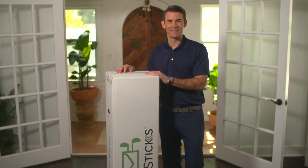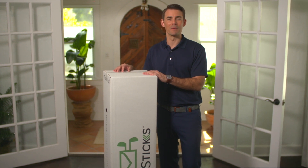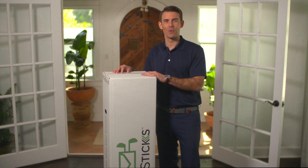Hey guys, welcome to ShipStix. Today I'm going to show you how to print and attach your label to a shipping box for your upcoming trip. With these tips I'll be sharing, you'll be traveling hassle-free to the course in no time.